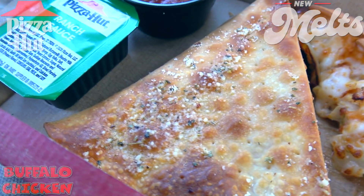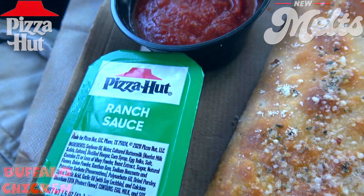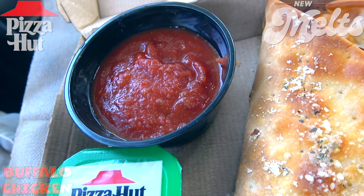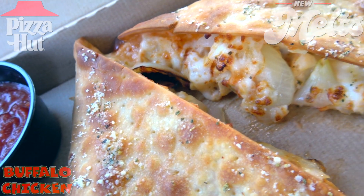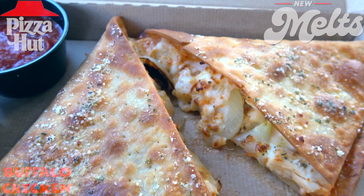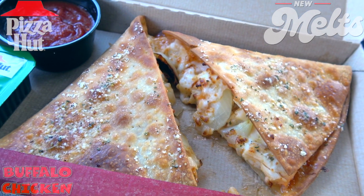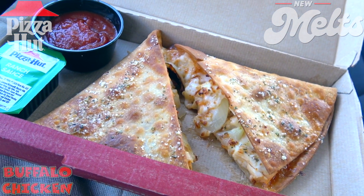For dipping, we've got a couple of sauces this time — their ranch sauce, which is always welcome because it's buffalo chicken naturally, and they've thrown in a cup of their marinara sauce. I'm not sure how that's gonna go with the buffalo chicken, but we'll give it a shot. Presentation-wise, I'm totally digging the flash fry look of this crust — it looks really nice and the toppings on the inside are very nicely filled out. It's the all-new Buffalo Chicken Melt, part of the all-new Melts lineup here at Pizza Hut.